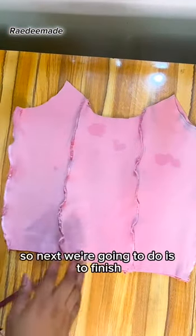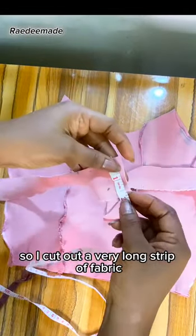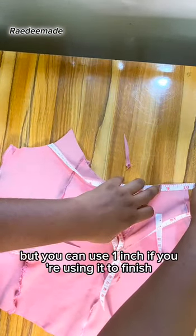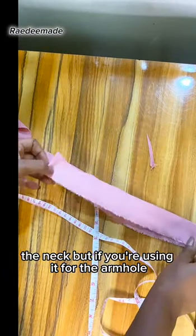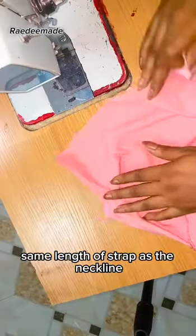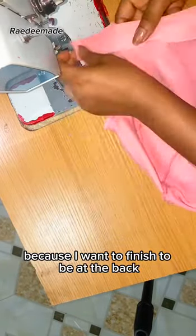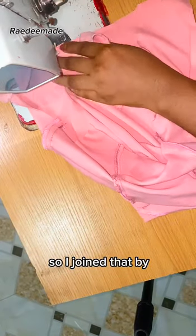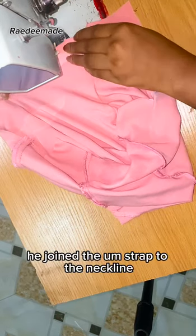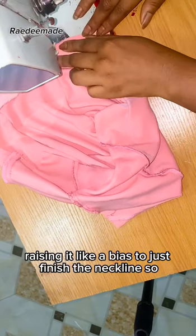So this is what we have. The next thing is to finish the neckline and the armhole. I cut out a very long strap of fabric — I used 1.5 inch width, though you can use one inch for the neck. I measured the neckline and cut the strap to the same length. I'm joining it front-side facing front-side because I want the finish to be at the back, joining with half an inch seam.